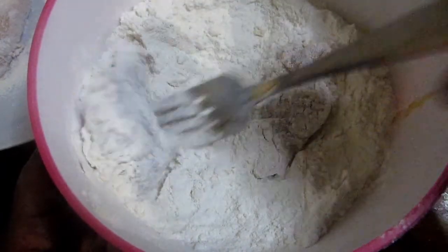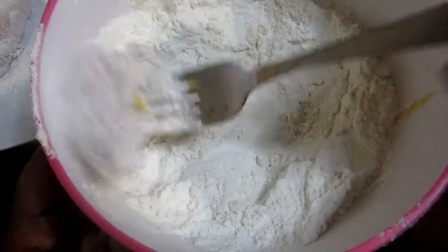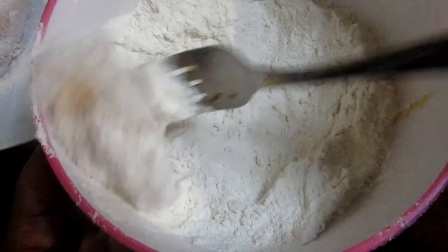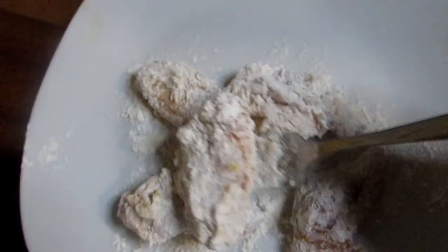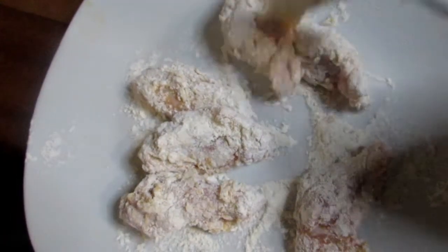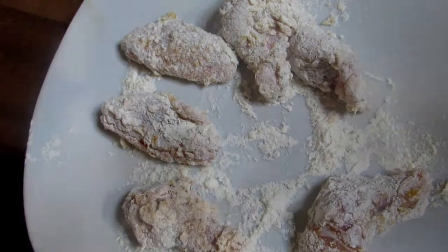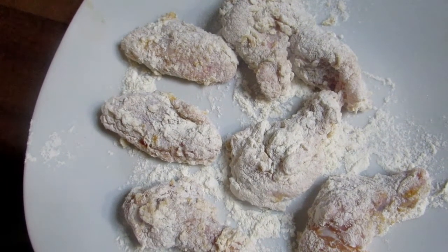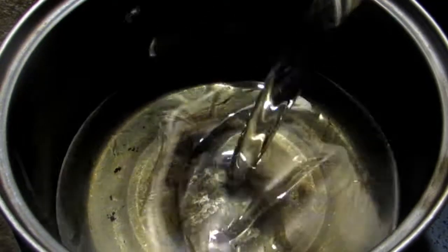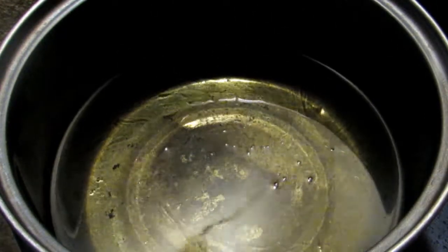Remove each piece and place them on a plate. As you can see on the screen, just separate them and place them to the side.